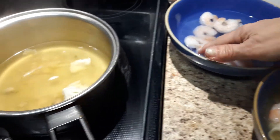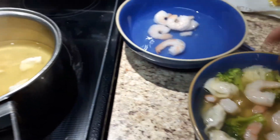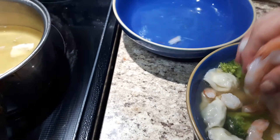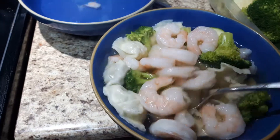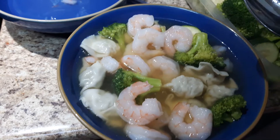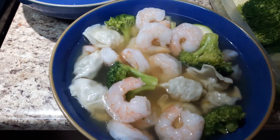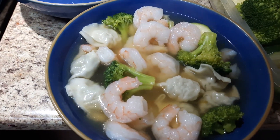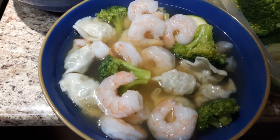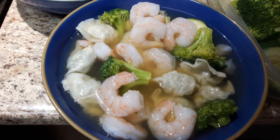You could add the shrimp in right at the end as well. Mine have been sitting in hot water so they're already warm. And there you have a delicious, fast, and filling meal — all for four Smart Points, all in one bowl. I hope you like this short video. Please share, subscribe, like, and come visit me at Risa's Recipes and Weight Watchers Tips on Facebook.